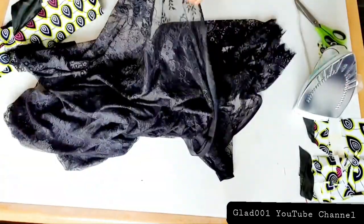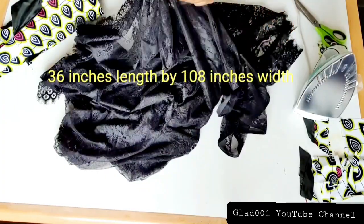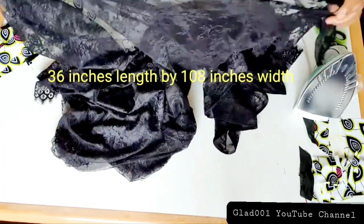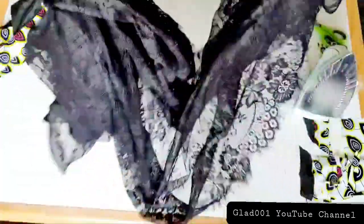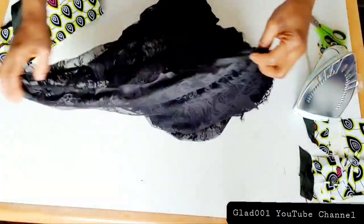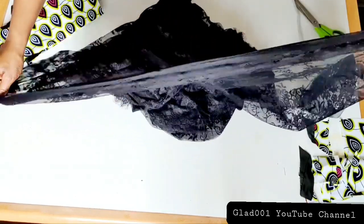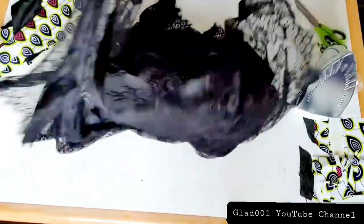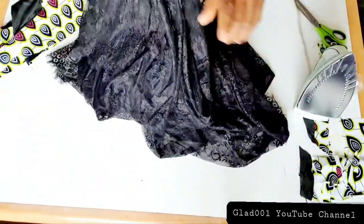I'm done sewing the two sides. I'll cut the lace and the skirt and the sleeve. I'm going to use for the skirt 36 inches by three yards. This material is three yards and I will measure from here 36 inches and cut, so I will have 36 inches by three yards.